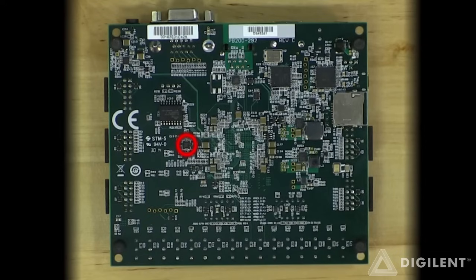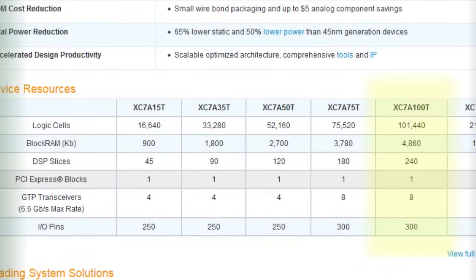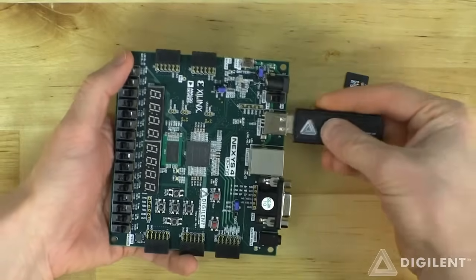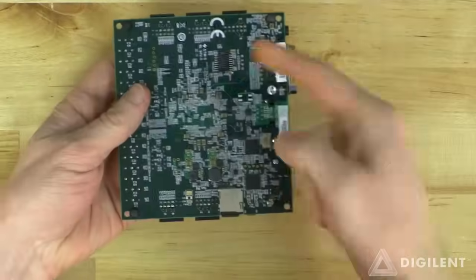3-axis accelerometer, 16MB quad SPI flash. The FPGA is an Artix-7 100T and can be configured using JTAG, a thumb drive attached to the USB-HID port, a microSD card, or the onboard quad SPI flash.